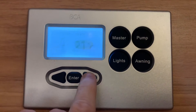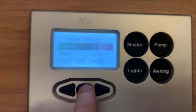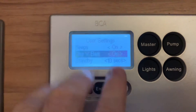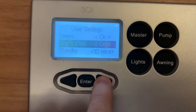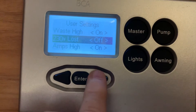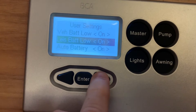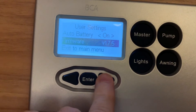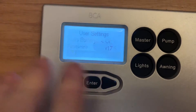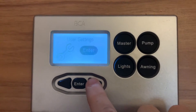The next page is the external temperature. Then we have user settings — pressing enter here takes you into various options for device behaviour: whether you want alarms on, whether you want the panel to beep when you press buttons, the contrast on the screen, and so on. Have a look through these and refer to your manual if you're unsure about any of those functions, as going into detail there is a little beyond the scope of this video.